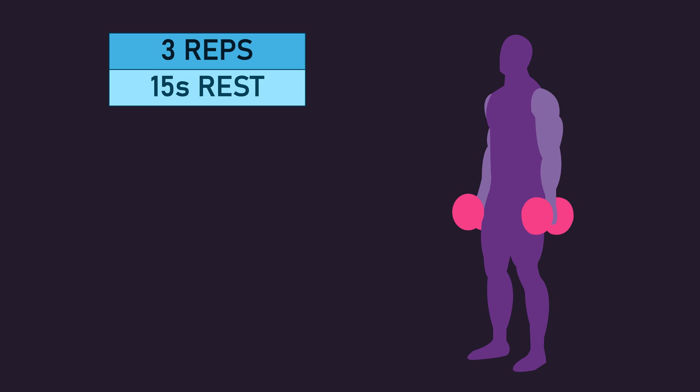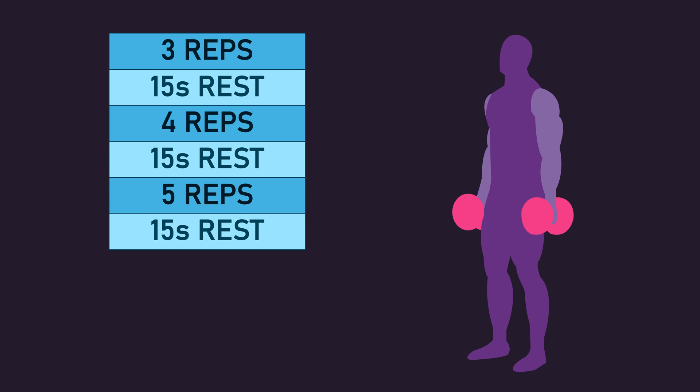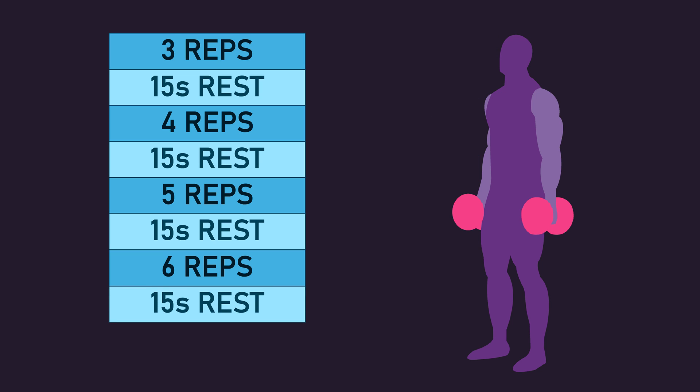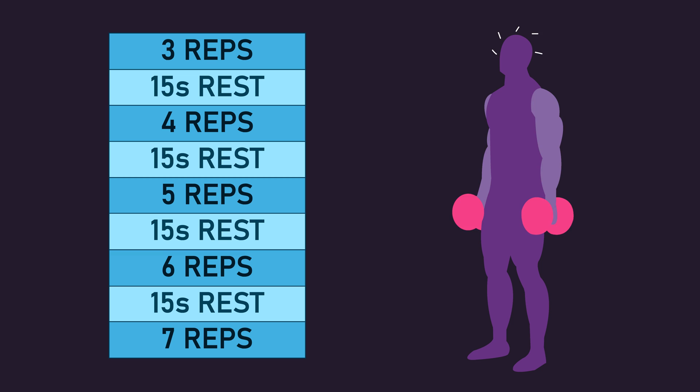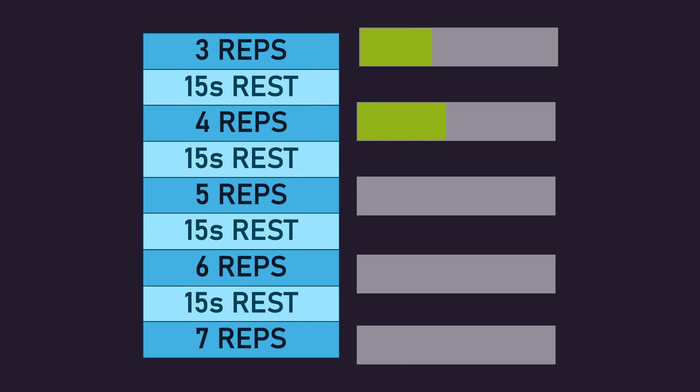With this 70% 1 rep max load, you perform 3 reps, rest for 15 seconds, perform 4 reps, rest for 15 seconds, perform 5 reps, rest for 15 seconds, perform 6 reps, rest for 15 seconds, and then perform a final 7 reps. Generally, the first 3 and 4 rep sets are quite easy, but the 5, 6, and 7 rep sets are pretty much near or to failure.